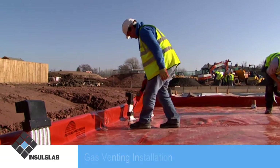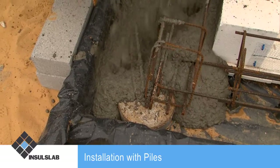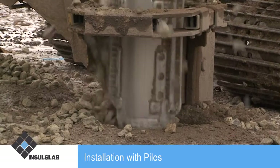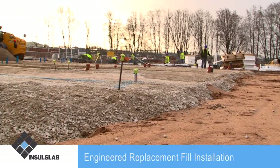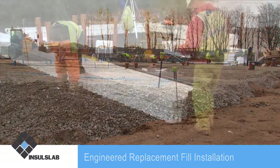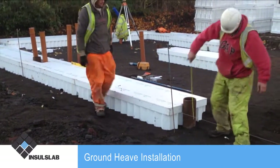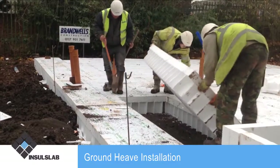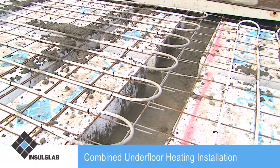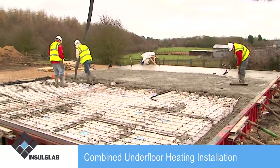It is also suited where there is poor ground bearing pressure resulting in the need for a pile-supported solution or vibro-pile stone column ground improvement, where there is a need for engineered replacement fill, where foundations are constructed on cohesive soils requiring measures to accommodate ground heave, and where underfloor heating systems can be cast within the concrete slab pour, saving the time and expense of a secondary screed.